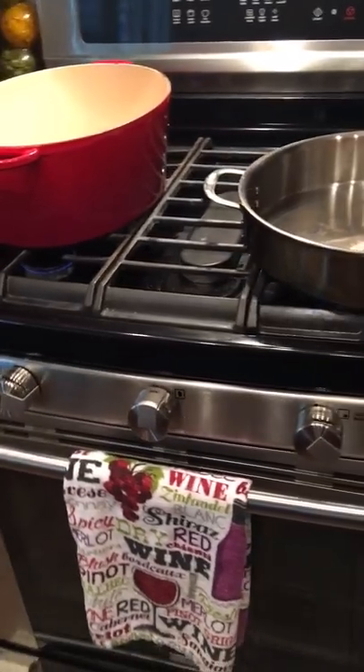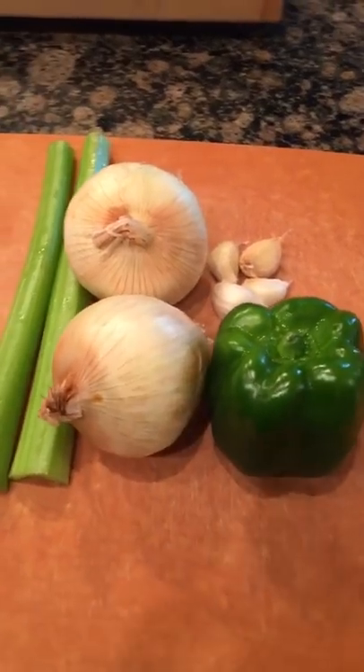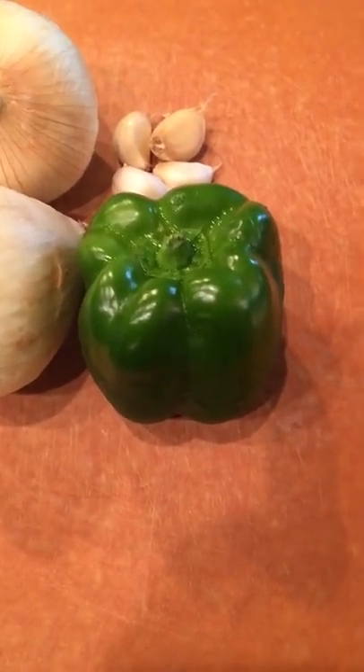First at our prepping station we're gonna chop some vegetables: two sticks of celery, two yellow onions, four cloves of garlic, and one green bell pepper.